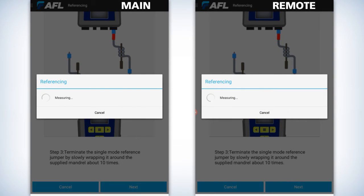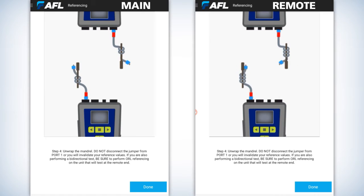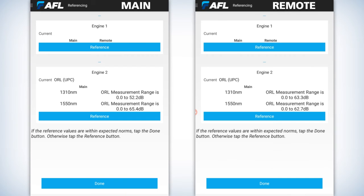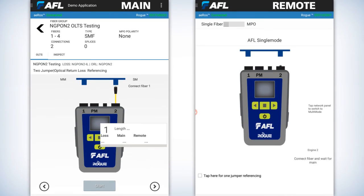Once that happens, it'll show you an animation of unrolling it. Make sure you put the dust cap back on. What that has done is zeroed out the back reflection of the connector into the unit. Now you're ready to test.